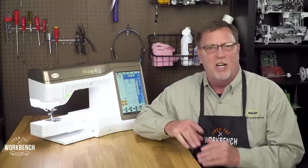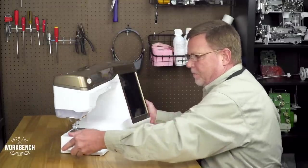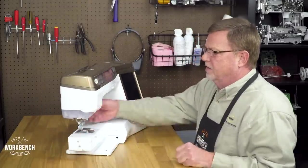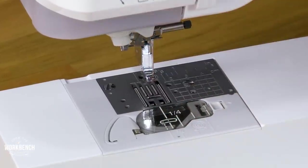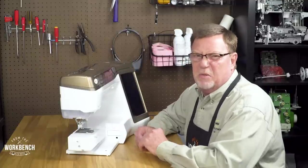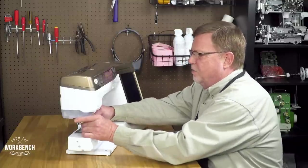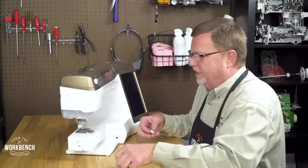So first, we'd like to turn off the power to the machine. Next, we'll raise the presser foot lever to detach the presser foot. And if it's time to clean your machine out, it's probably a good idea to replace your needle anyway. So let's just take it out of your way so you don't stick yourself with it. We don't need any blood in this.